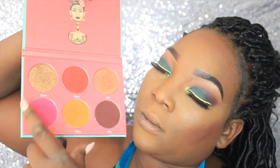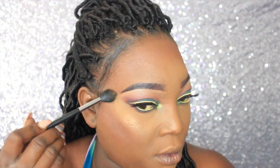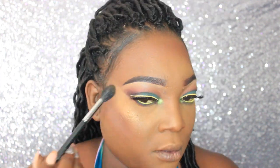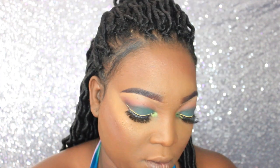I'm going to take the Juvia's Place Saharian Blush Volume 2 palette and use the highlighter called Zara, placing it on the highest points of my cheekbones.